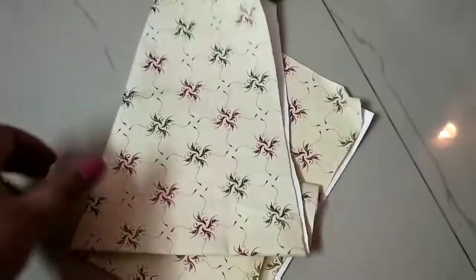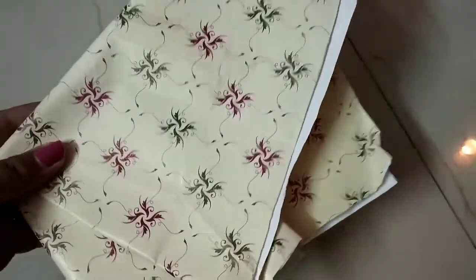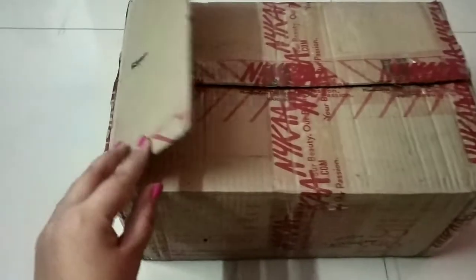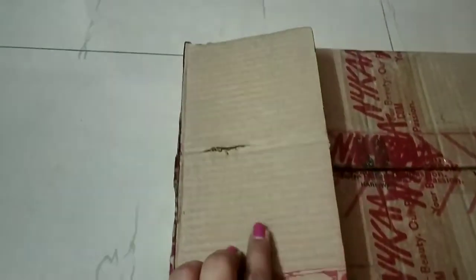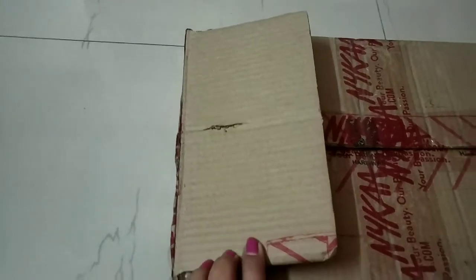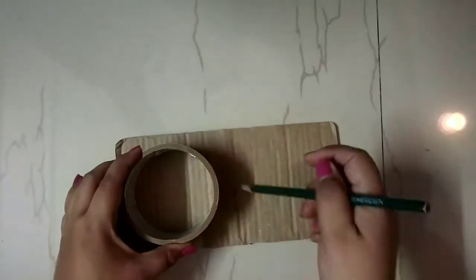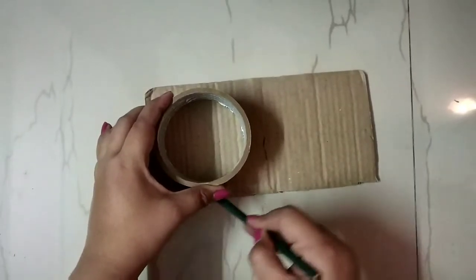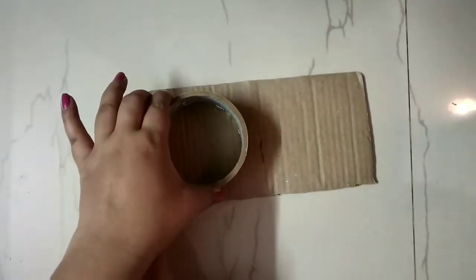I have this decorative paper lying with me and I will use it to cover the roll. Since this is a best out of waste DIY and we have to use things from our house, I will use this Naika box cardboard part to make the base and lid of the box. I will take the measurement of the outer part of the roll so that we can cut it and cover it to make the jewelry box base.